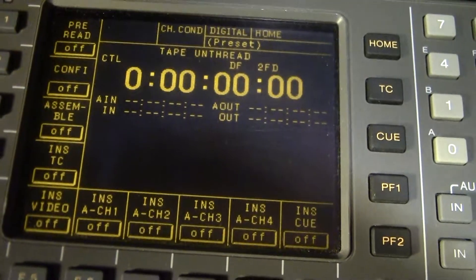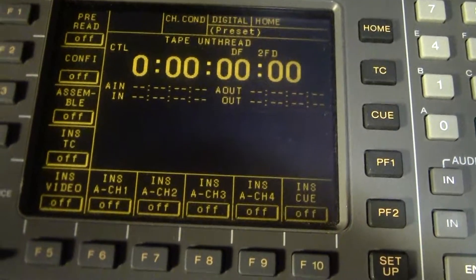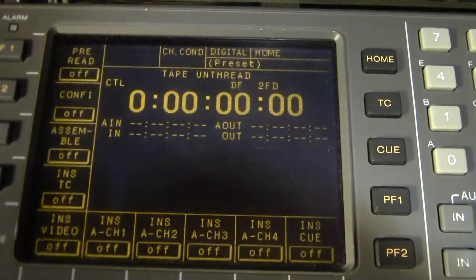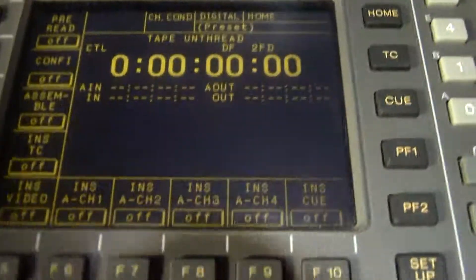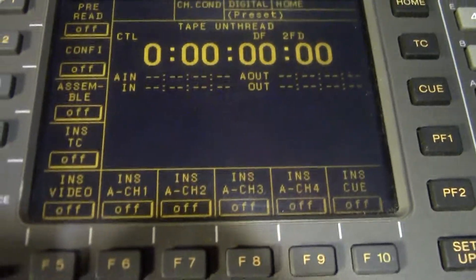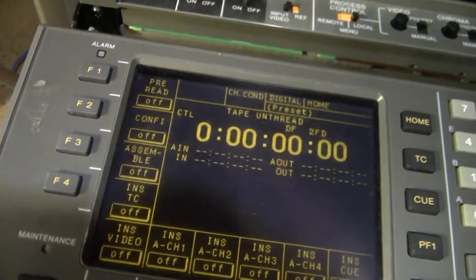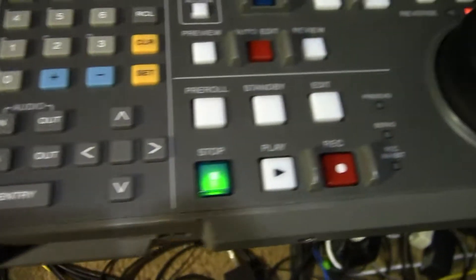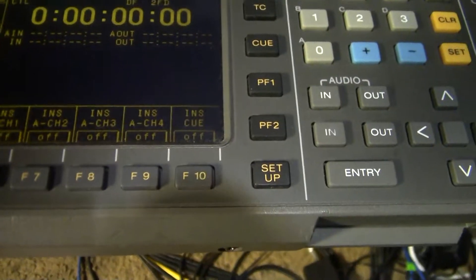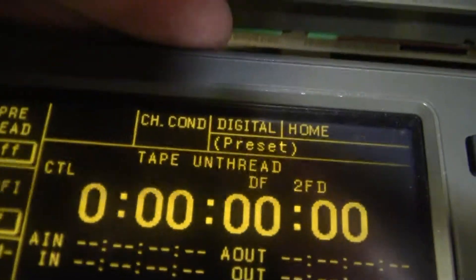The display was not getting the voltage it was supposed to get — it's supposed to run on 300 volts. It was getting less than that because the storage capacitors in the DC-to-DC converter circuit were not well. Those caps seem to only have a thousand-hour rating — or 10,000 hours, I forget which — anyway.